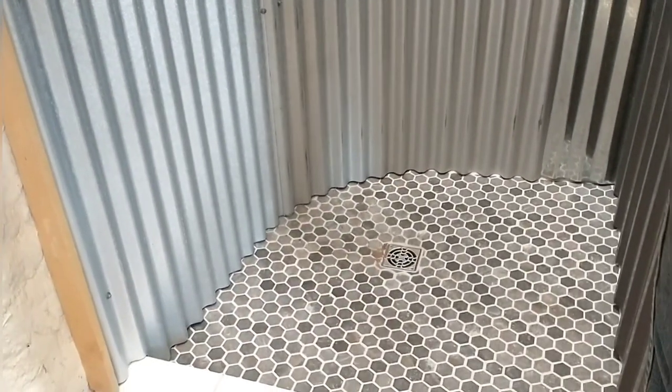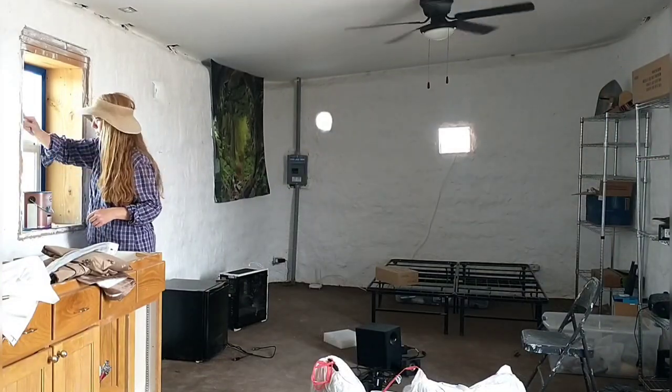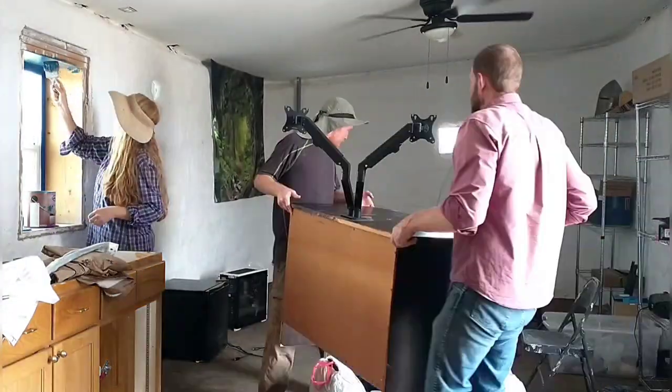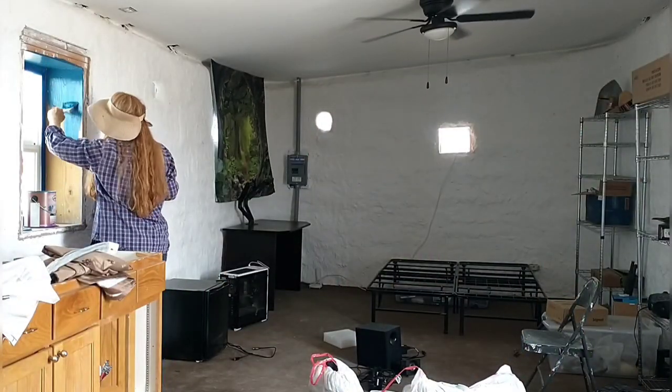Kyle turned on the hot water and we're testing it out for the first time. This is going to be quite a luxury for him — this will be the first time in over two years that he's had a hot shower in his home. April is working on painting the windowsill using that same blue paint Kyle used on the eaves, and I'm giving Kyle a hand moving in some items.